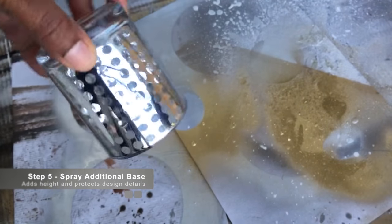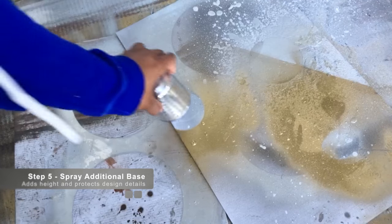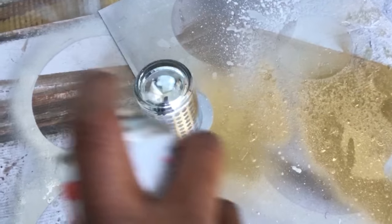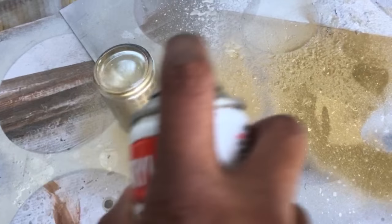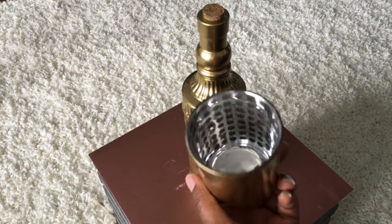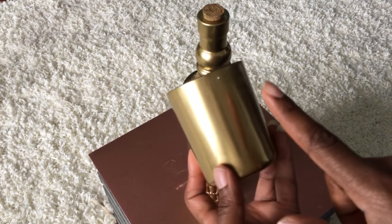I'm going to add an additional base here — a small glass cup. I'm going to spray paint it using the full metallic gold spray, just lightly spraying it, and then I'm going to let it dry for a couple of hours. Here it is dry and ready to go.